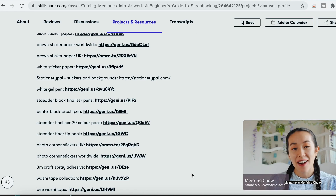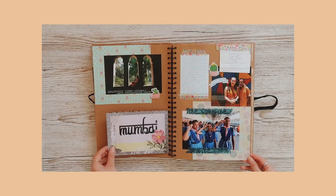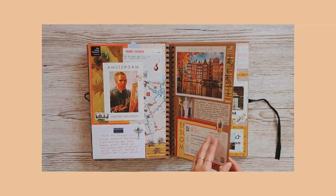The first 1,000 subscribers of mine to click the link in the description will get a one-month free trial to Skillshare. That means you can watch my class for free, check out all the other creatives, and the great thing is that this platform is made specifically for learning so there are no ads whatsoever, and Skillshare are always bringing out new premium classes.